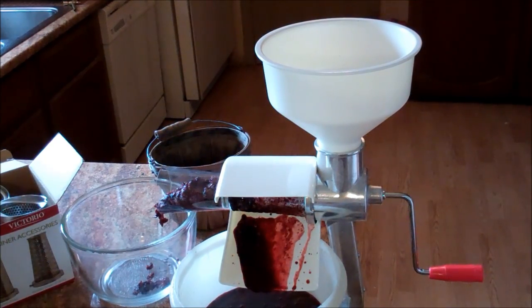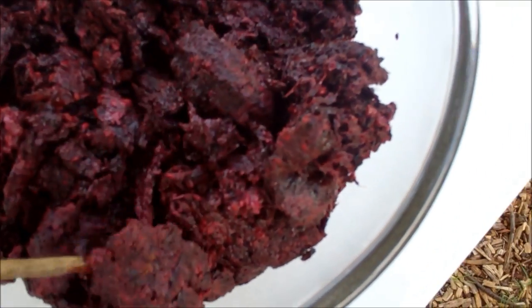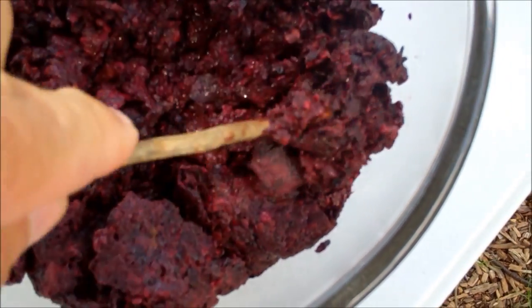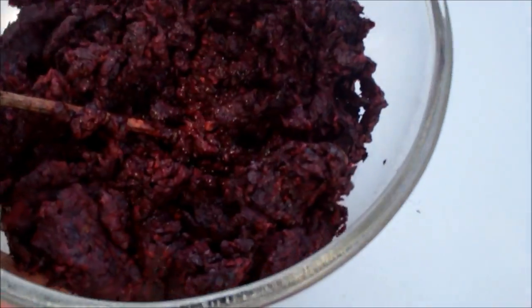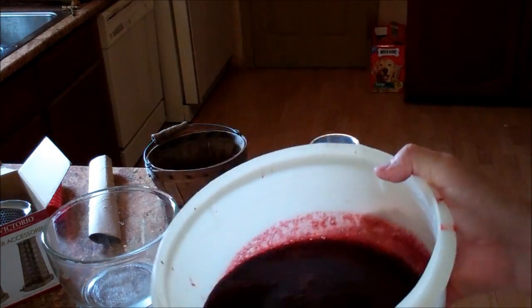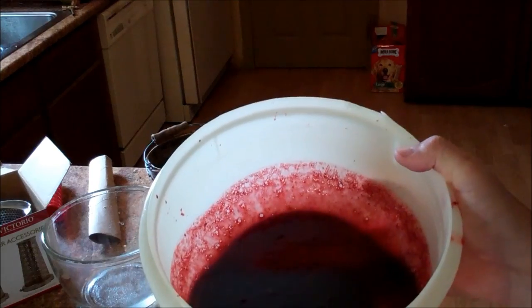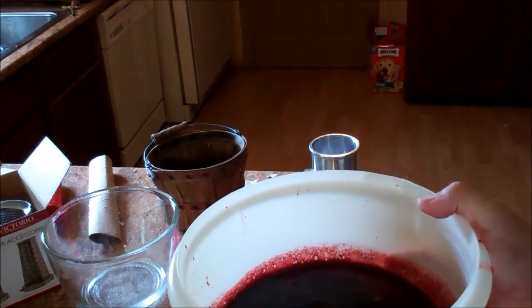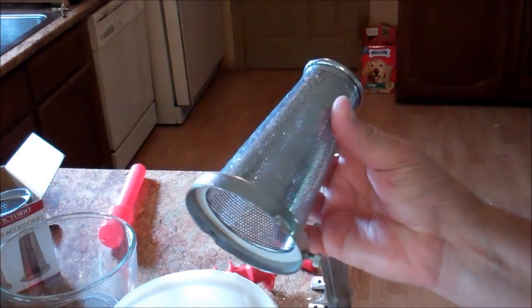Now let me show you the byproduct — the seeds and the pulp. That is what's left of blackberries when you run them through the Victorio food strainer. There's almost not a drop of liquid in it. It gets all the juice. I am absolutely amazed. So what you'll come out with is blackberry juice, or apple juice, or grape juice — whatever you run through it — fit to put in a smoothie, but most people would use it for canning or making jelly. That was using the berry screen. As you can see, it's a pretty fine screen.